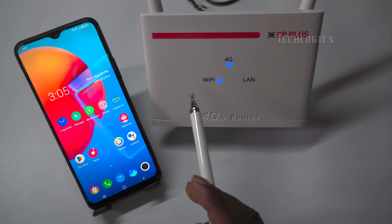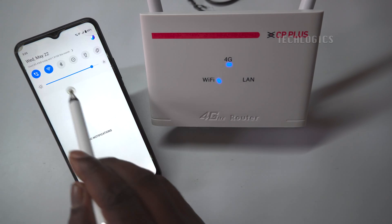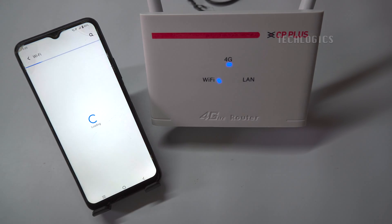In this video, we demonstrate how to connect any brand of 4G SIM router to any model of EasyVis Wi-Fi cameras and add the camera to the EasyVis app.